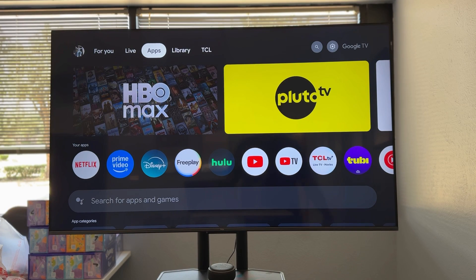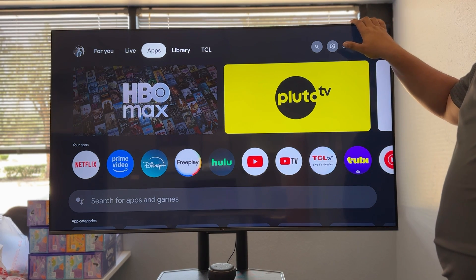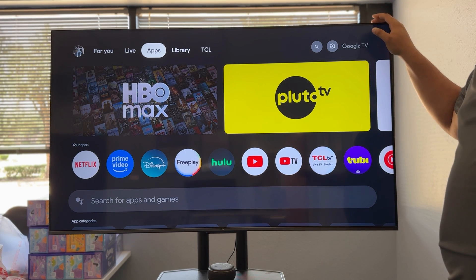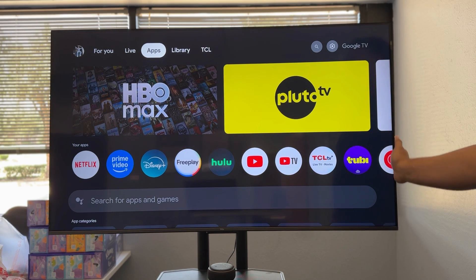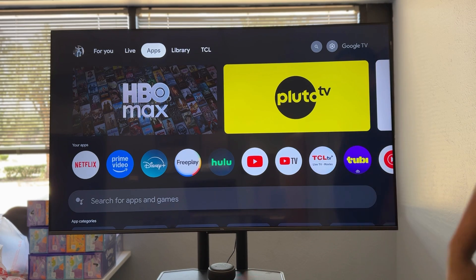I want to show you how to stop Google from listening to you on a Google TV. I'm going to demo this on my TCL Google TV. I bought this at Costco — super great TV, really happy with it. It's like 300 bucks, maybe a little bit less. If you're looking for a new TV, this is a great one and it's inexpensive. I'll put a link for it in the description.